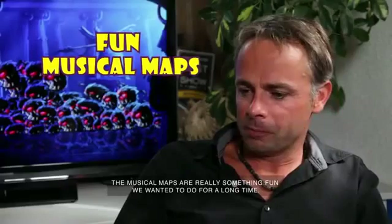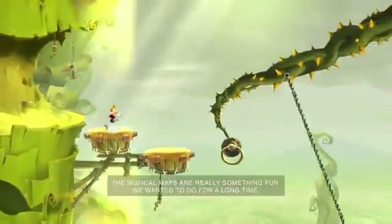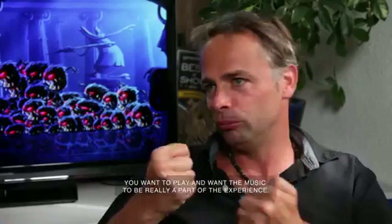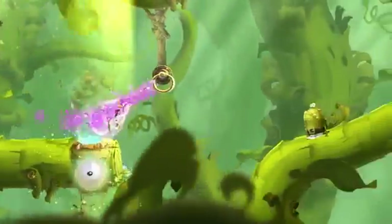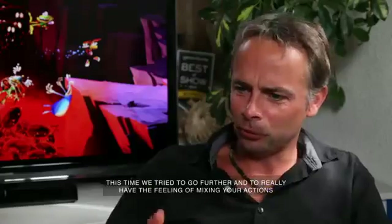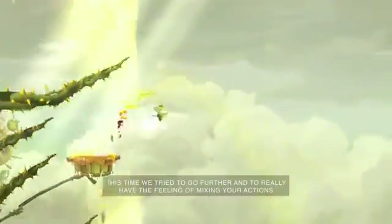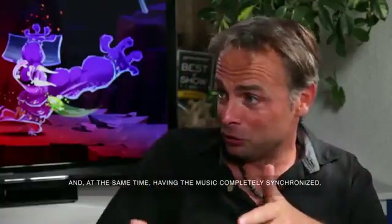The musical maps is really something fun we wanted to do for a long time. When you play a platformer game, the music is very important — you want the music to really be a part of the experience. This time we tried to go further and have the feeling of mixing your actions, with the music completely synchronized.